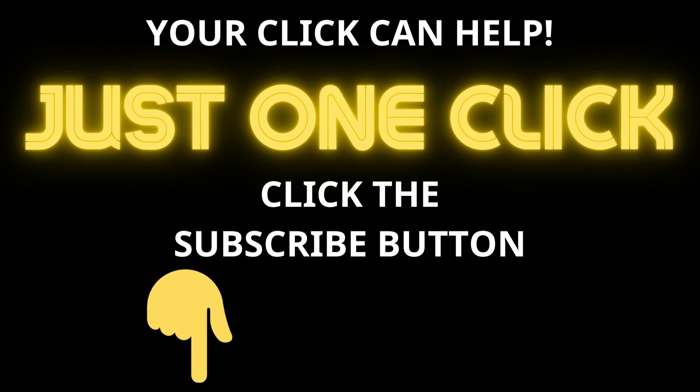Before we start, can you please click the subscribe button below. We really need your support to develop this channel and publish more videos. Just one click on the subscribe button — you are helping us and we really appreciate it.